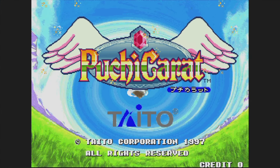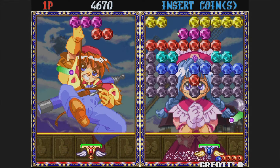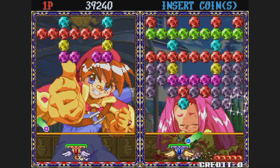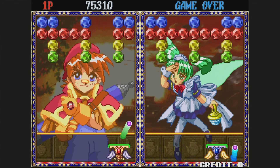Puchi Carat is next and it's from 1997 — this paddle game is basically Arkanoid disguised as an anime puzzle game. The control is very good, but really all you need to worry about is hitting the ball. I'm not sure what this one is trying to be, but it's not bad.